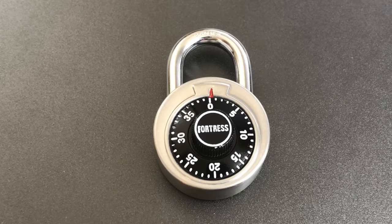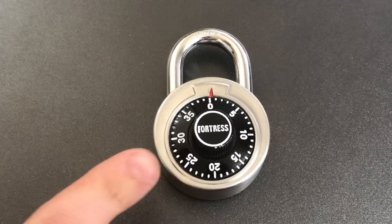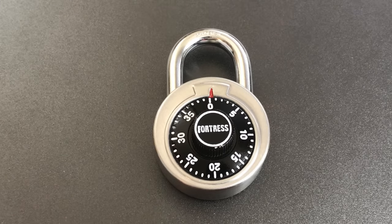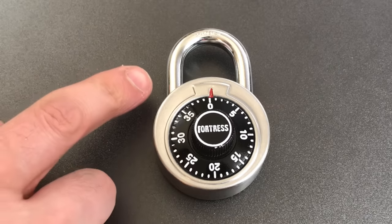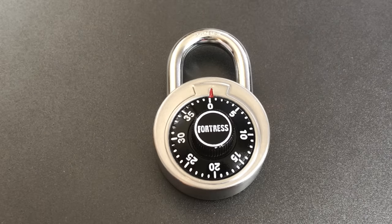This is the Lockpicking Lawyer, and what I have for you today is a Fortress Model 1850D combination padlock. This is a relatively cheap lock with a thin stainless steel body and an 8.5mm case hardened shackle. What we're going to do today is take a look at a couple different ways we can open this up if we don't have the combination.